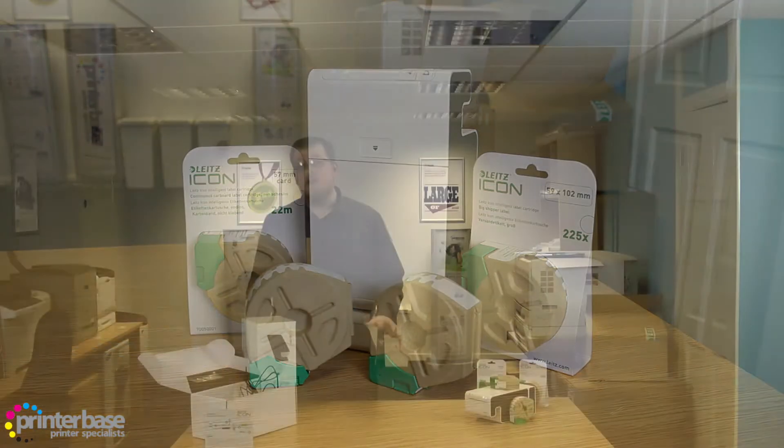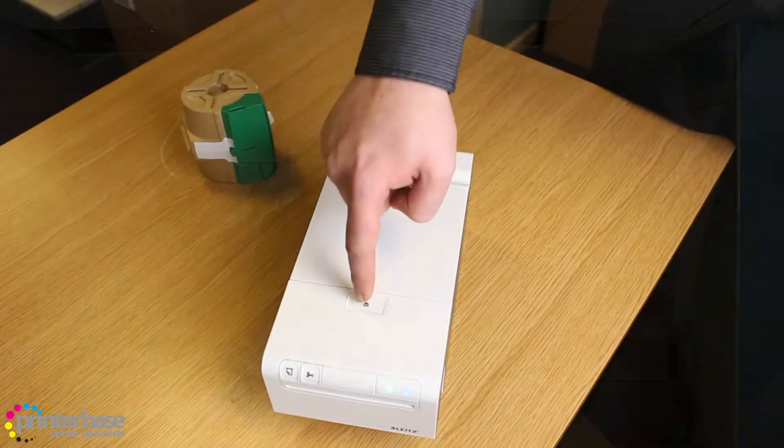In the box you get the printer itself, a starter label cartridge, a power adapter, a user manual, and a cleaning card just in case there are any blockages.